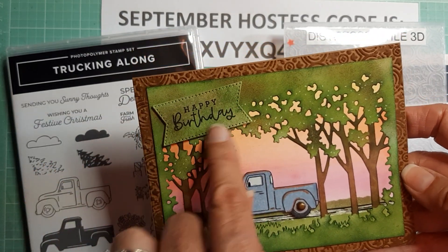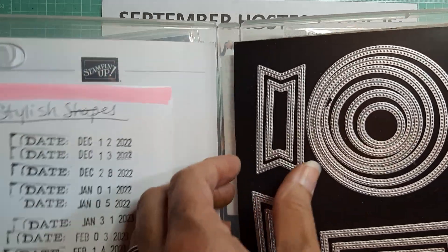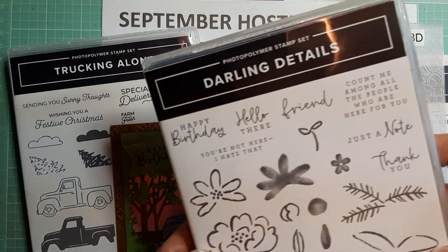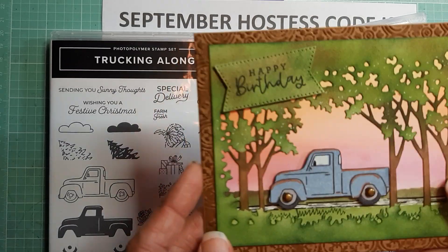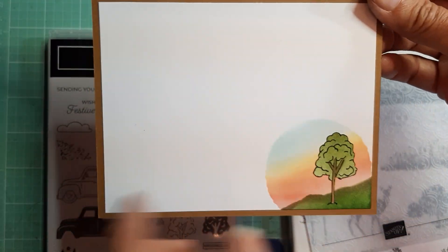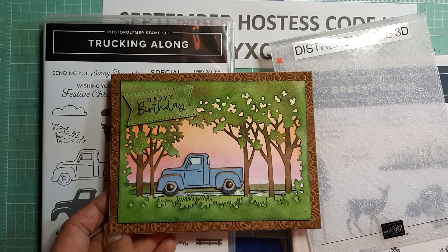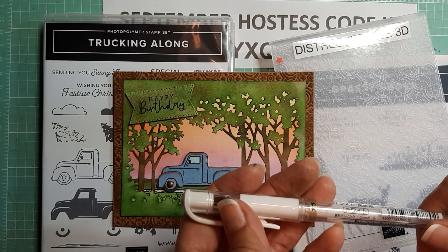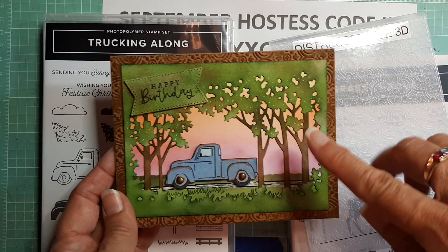I blended in the Happy Birthday and cut it out with the Stylus Shapes dies, doing my little trick of making it a little bit smaller. The Happy Birthday sentiment comes from Darling Details. Then I did my little truck — I do have videos on how I colored the truck — and put little brads for the hubcaps. Inside, I made a little tree and stamped it over the blended green. I found a trick from a demonstrator named Michelle — I'll put the link below to her channel because she's got some beautiful cards and does a lot of scenery. I've learned some nice little tricks from her.